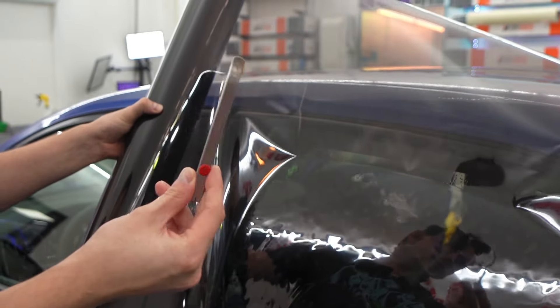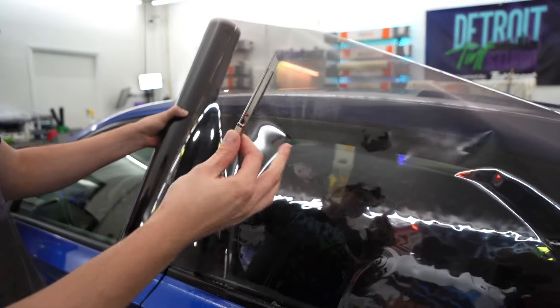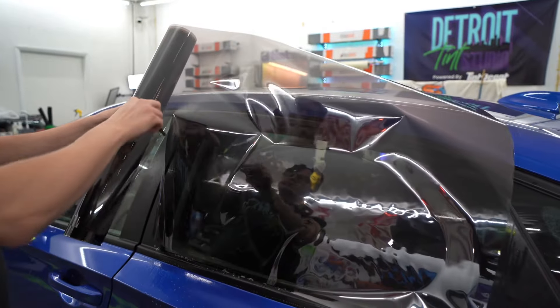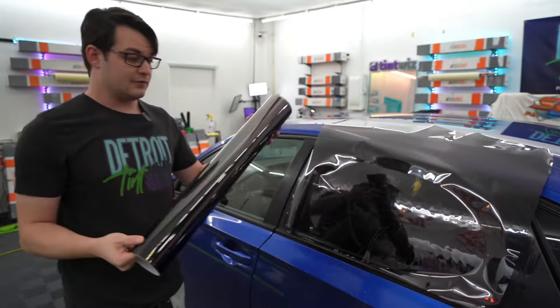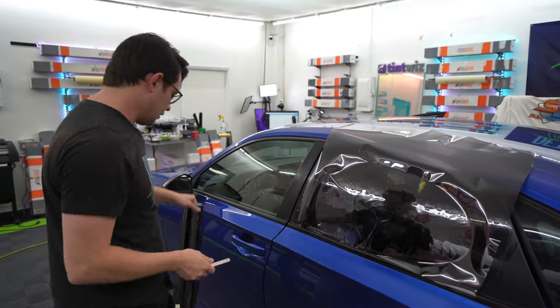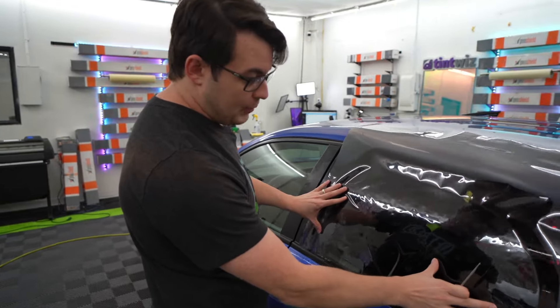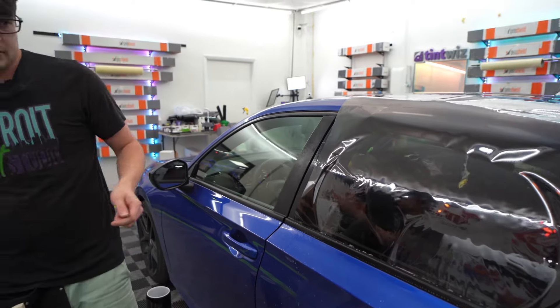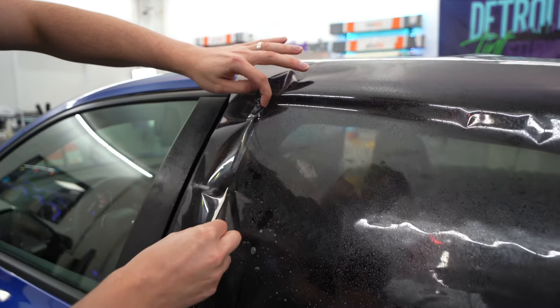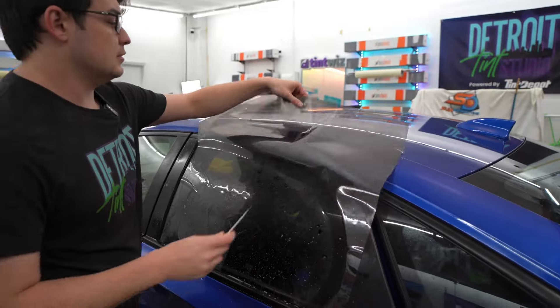First, I'm going to grab a knife. This is a red dot knife with a stainless steel blade — stainless steel is always recommended for cutting on glass as it makes things much safer. We cut off our piece of tint, and now the first thing I need to do is cut out the pattern. I'll go through with this knife and cut out my pattern real quick.